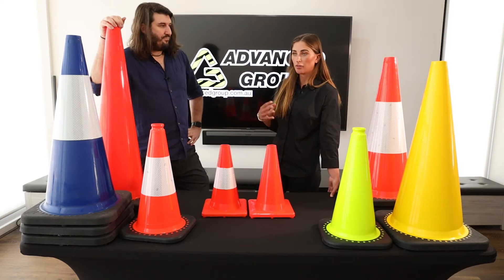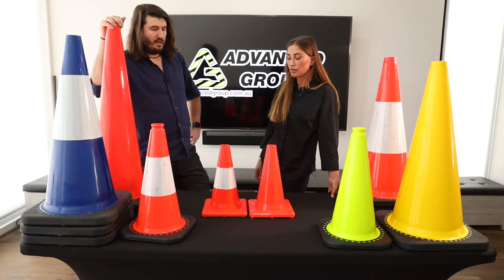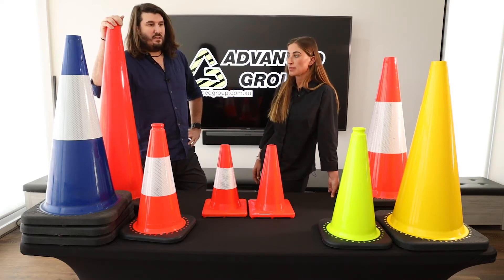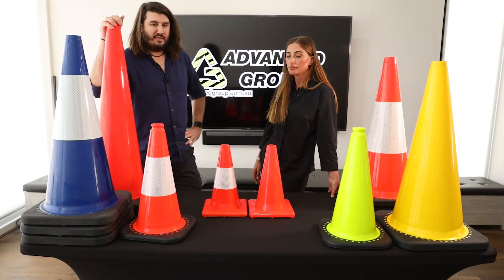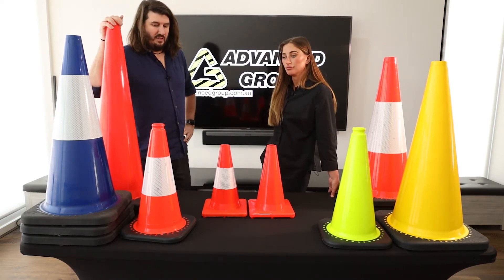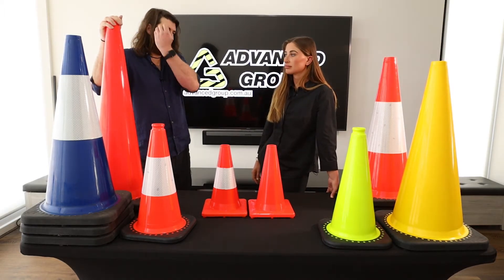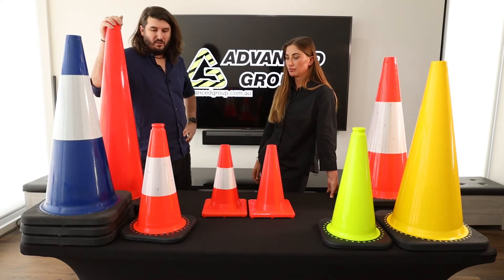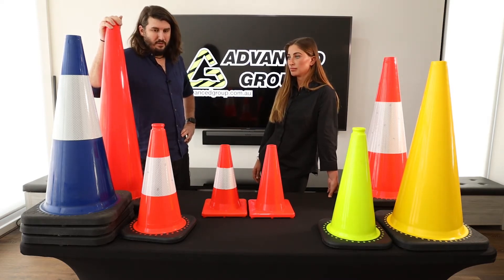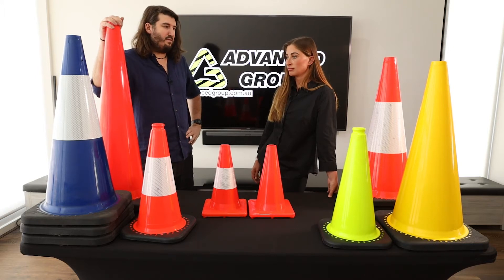If someone needed to buy multiple of these and needed them for day and night, are they allowed to use the reflective ones during the day to save themselves from doubling up? Yeah, a hundred percent. A lot of people would do that. Some organizations would mandate or regulate that they should have the day and night reflective ones regardless of whether they're doing night works — especially in the more southern states like Victoria and Tasmania, where in winter the sun can start getting pretty low light at 5PM. So some people will say if they're out on the road using the cones, they have to have day/night regardless.